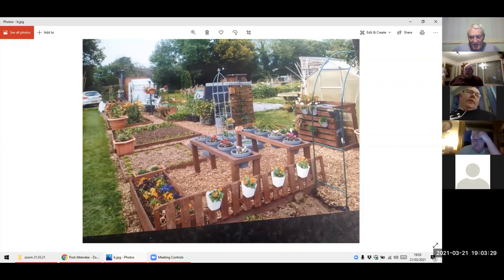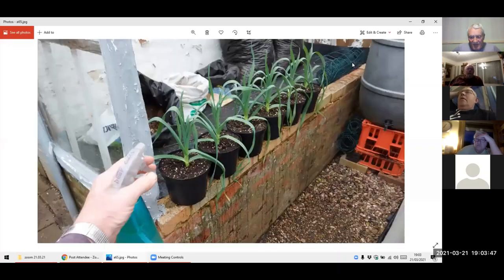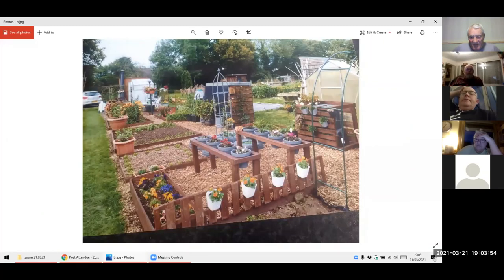I'd just like to start by saying this is just my third Zoom, so I'm still learning. Have you got the first shot there, Mick? Yeah, it's up. Can you put the next one up? The one before? This happens every time — I put them in order and then they come in all about-face. You know, just had to go with it.